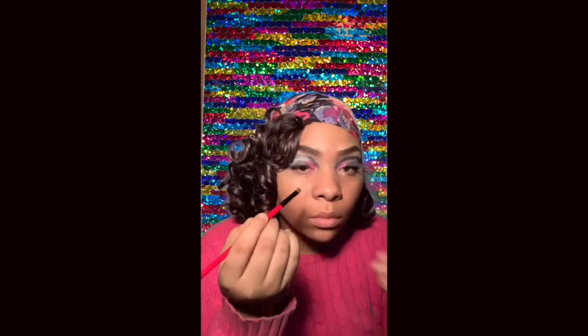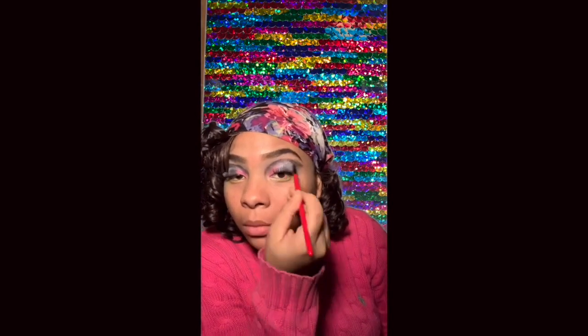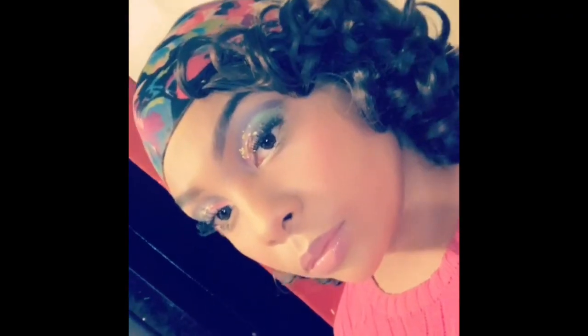Now I'm going in again with the yellow on my under eye waterline, blending out the crease. Using a BB cream to sharpen my eyebrows and my crease at the same time. I'm just sharpening my eyeshadow with a little concealer I got from the beauty supply store, and adding a clear gloss. And this is how the look came out.